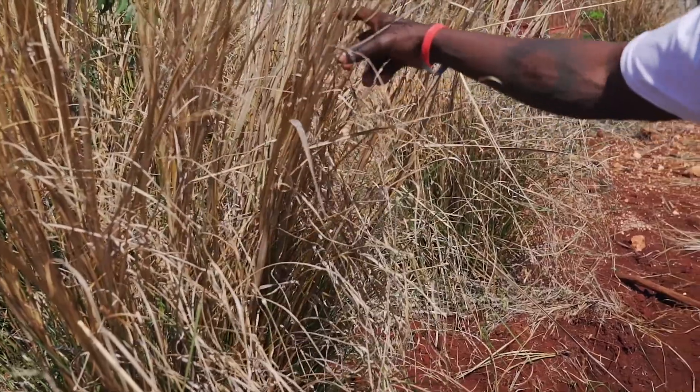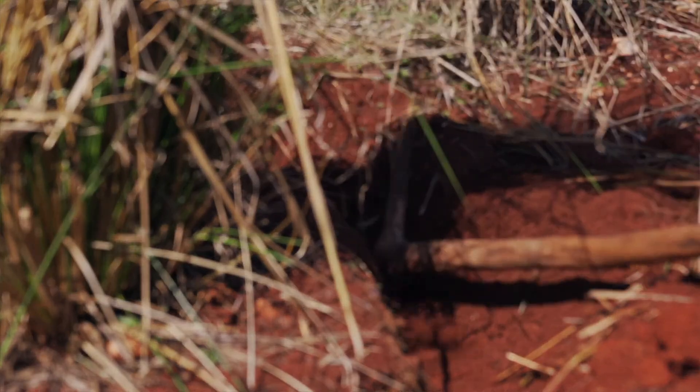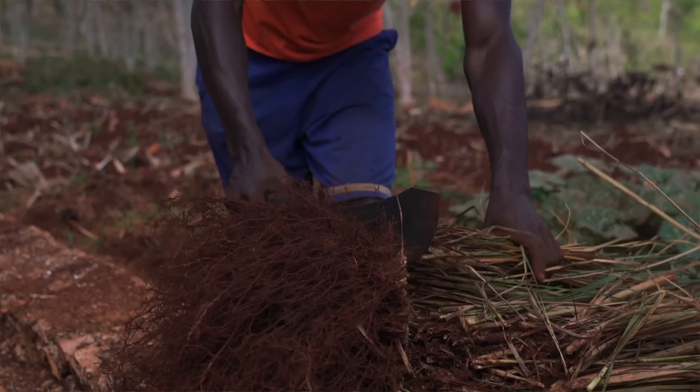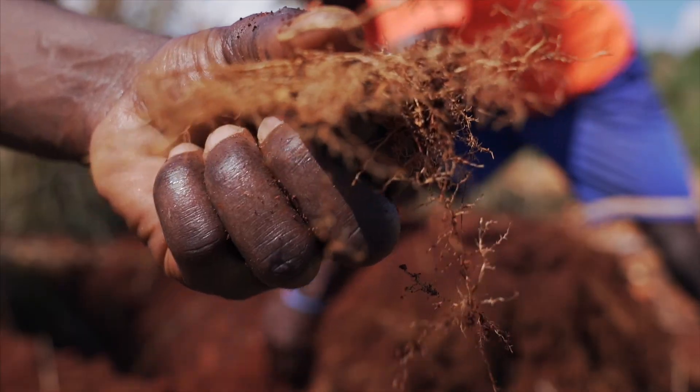This is the beautiful vetiver grass that grows above ground. After two years we harvest the roots, which are usually about 15 to 25 inches, and the roots are what gives us that beautiful fragrant vetiver smell.